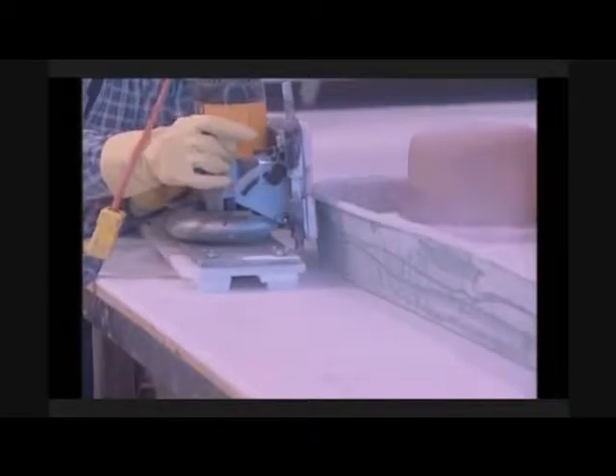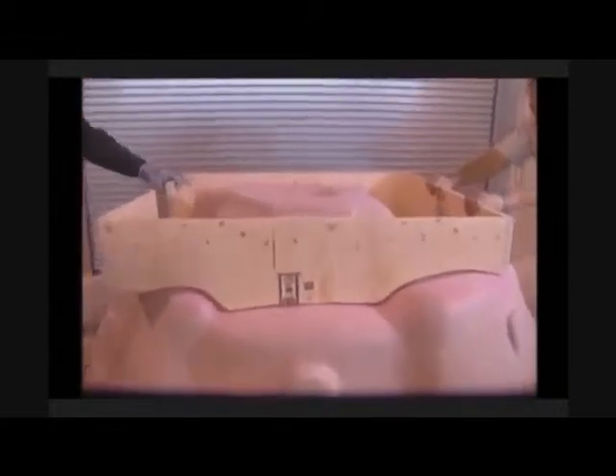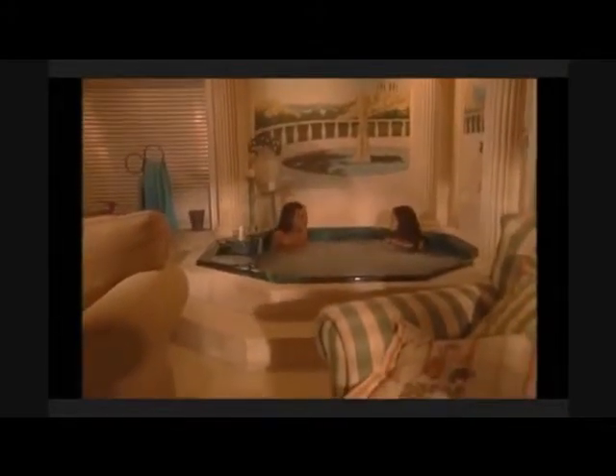Excess material is trimmed and Hydropool's uniquely engineered supporting base is then installed, stabilizing the shell and appropriately distributing the load weight. Our unique base design is why Hydropool is one of the few manufacturers able to offer you a hot tub built with or without a cabinet.